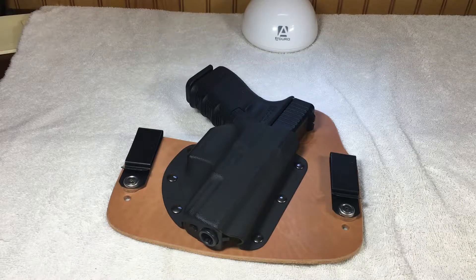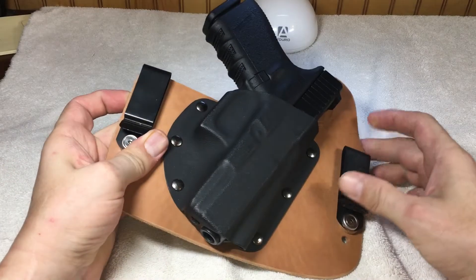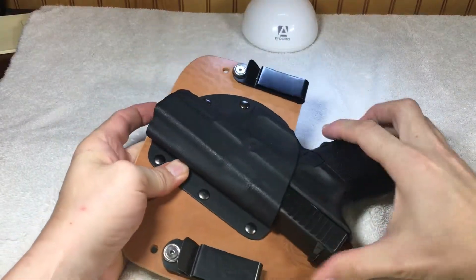This is a review and demonstration of the Ozark holster company. This is called the Ozark handmade hybrid in-the-waistband holster. It houses my Glock 23.